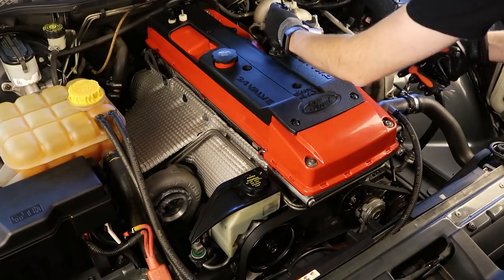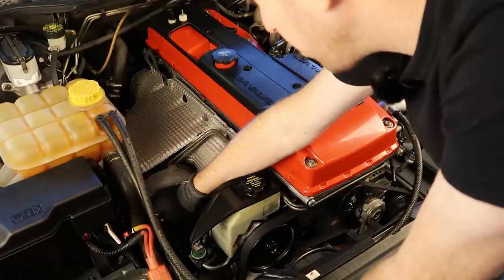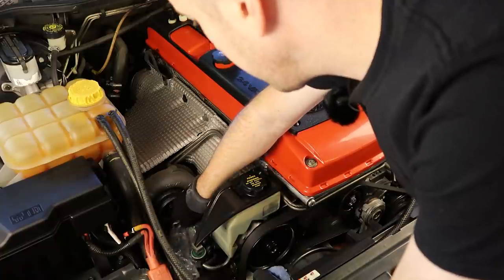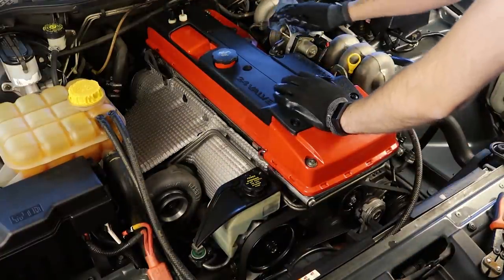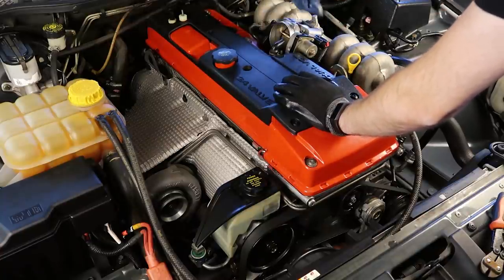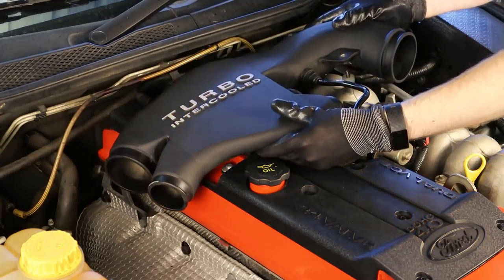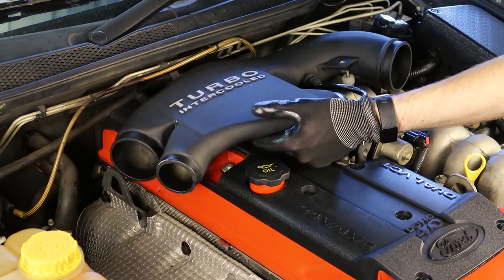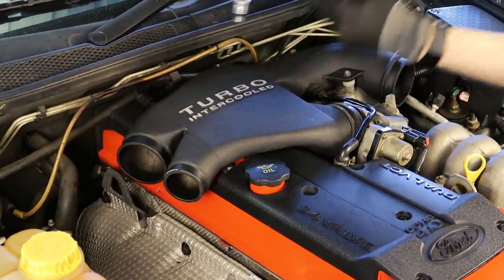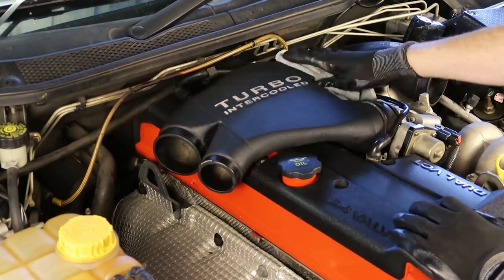Seeing as I'm not going to be spraying any more water around the engine bay I'm going to remove the plastic covers which I put over the throttle body, turbo and the intake piping, and also the sheet of plastic over the alternator. At this point take one final look around the engine bay and make sure you haven't missed any highly visible areas. Once you're happy you can start reassembling any items which you removed. I'm going to start with the intake crossover piece — make sure you bolt everything down properly and you can even give it one last shot of tyre foam and wipe it down.